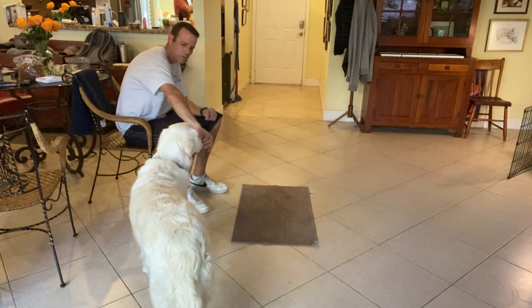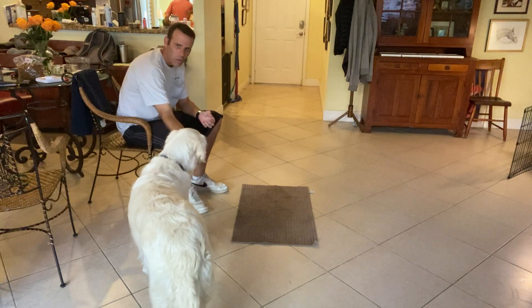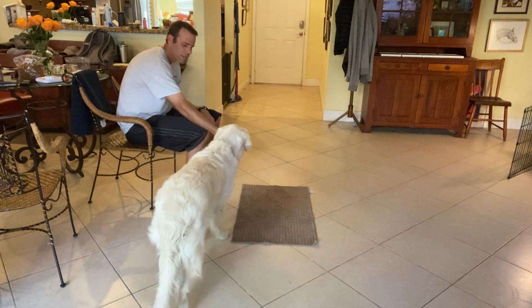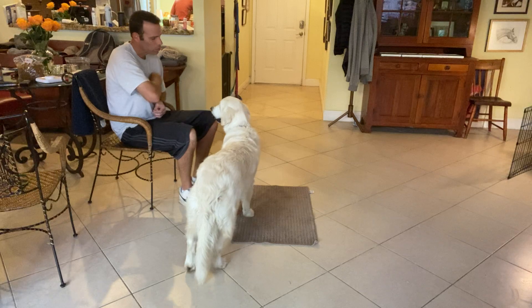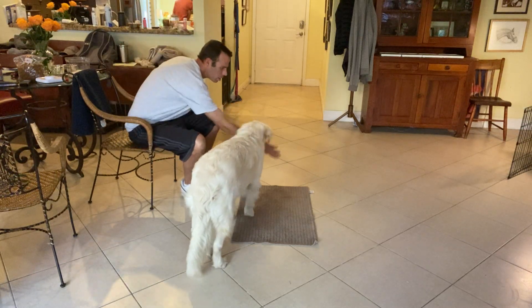Right now we're gonna start working with Lulu on the go to bed command. We're gonna teach her to lie down on the mat and not move until she's released. I want to touch her nose with a treat — I'm just gonna toss it.